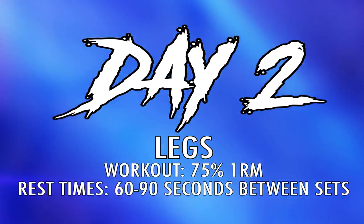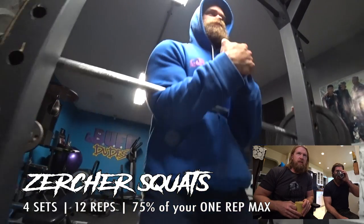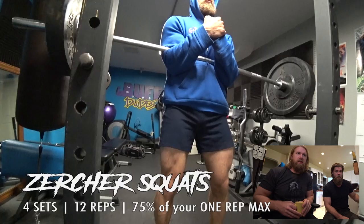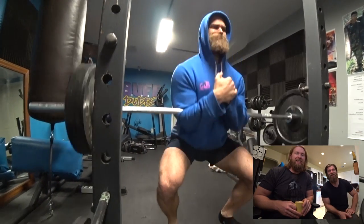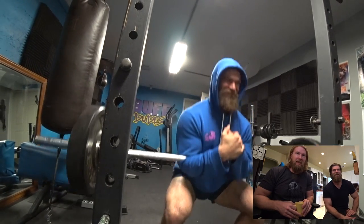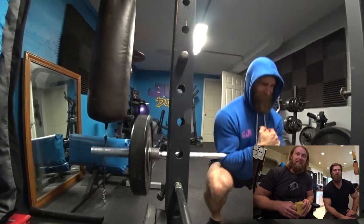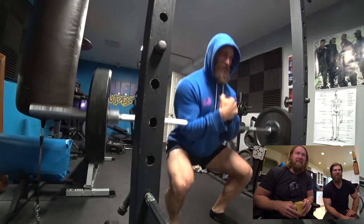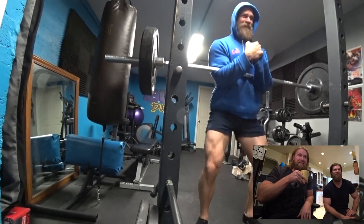Day two: moving on to legs. It's going to be 75% of your one rep max, four sets, 12 reps. I broke out my shorty shorts — got to show some leg for this one. Brandon would be so risqué if this was 1944 — showing some ankle!